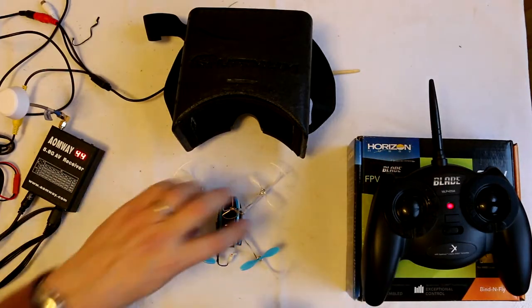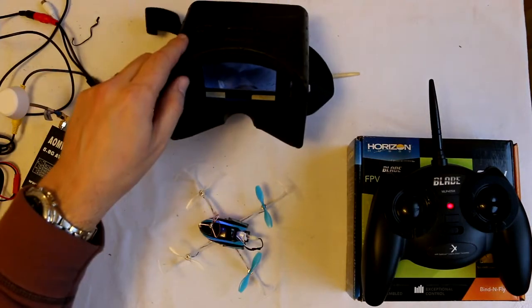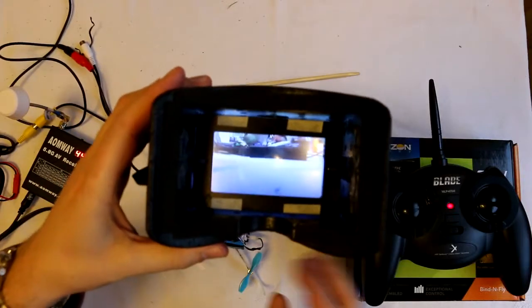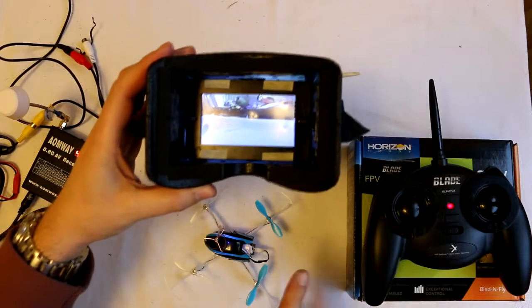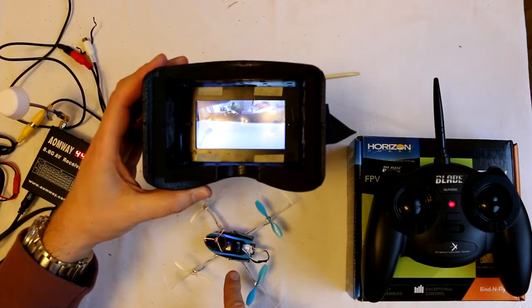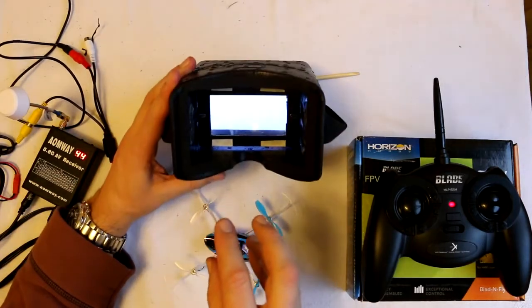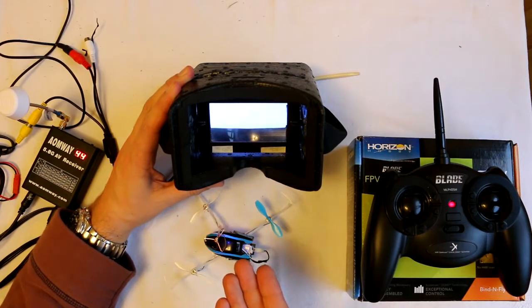So that's the £20 transmitter. I'll plug in the NanoQX to get a picture — and you can see there is the picture. I've done a quick flight using this exact equipment: this transmitter with the Nano FPV QX and these goggles. I've put a camera in front to try and give you an idea of what it looks like from the goggles, because that's always a question people ask me.